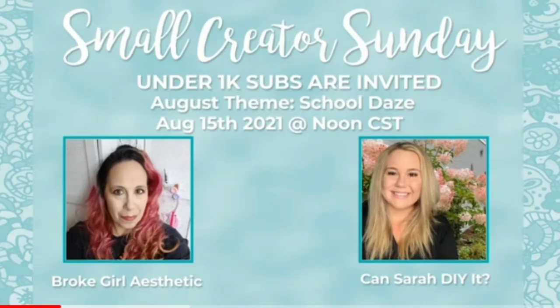Hello everyone, welcome and welcome back! This week's video is part of a challenge called Small Creator Sunday. It's hosted by Bro Girl Aesthetic and this month's co-host is Kensara Di Wyatt, so the links to the playlist and their channels will be below — please check them out after you watch my video.